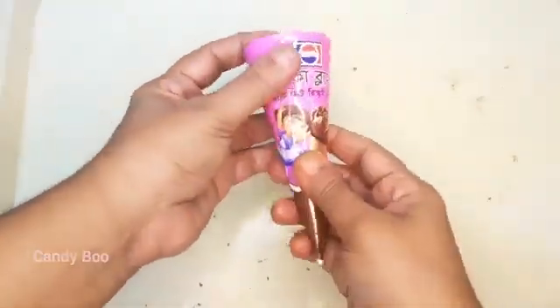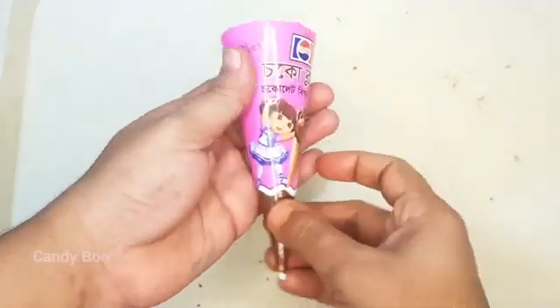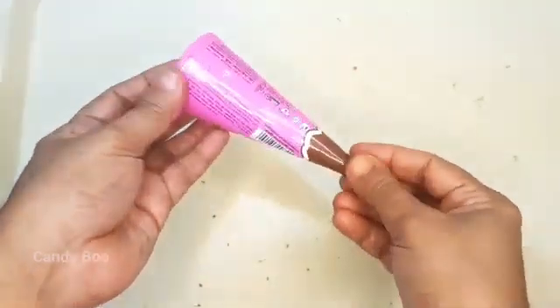Hello everyone. What is this? Can you show us a little? Then you can stop it.